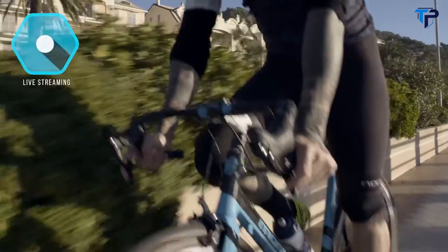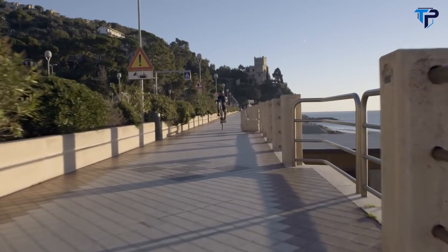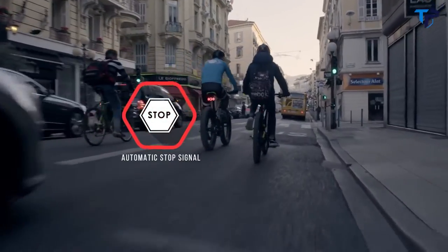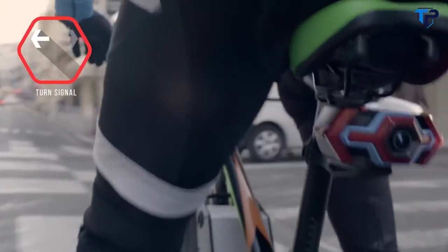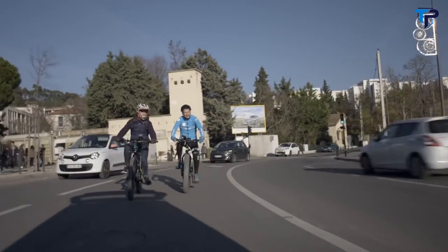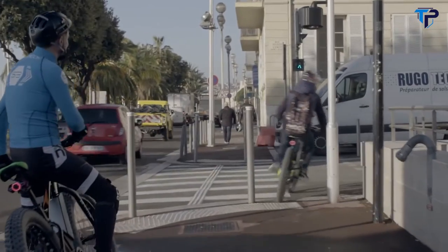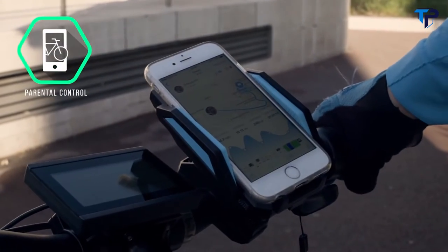Hexagon allows you to stream your rides live to other smartphones, making it great for extreme sports enthusiasts and avid bikers to share their rides and tricks with friends. It's also equipped with an automatic stop signal, so during your city rides, everyone on the road will know exactly when you turn left or right. For parents, the new generation parental control system allows you to monitor your child's trip, speed, and location, all live.